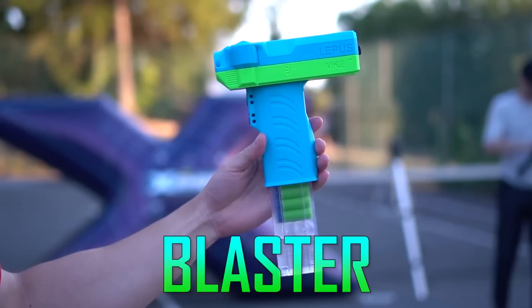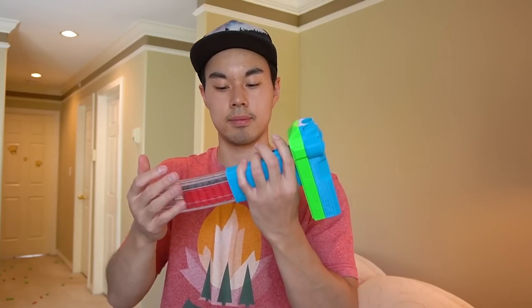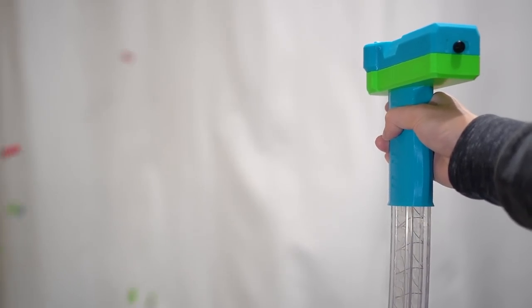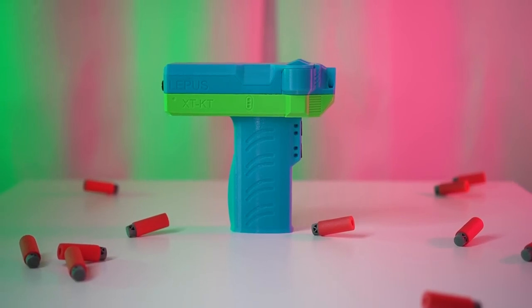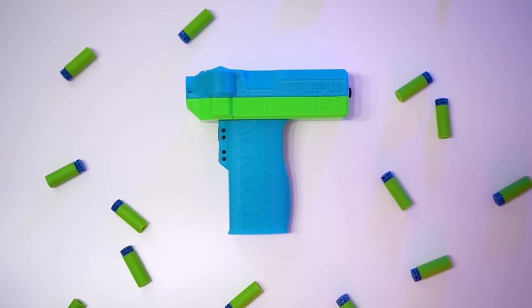This is the fastest firing blaster in my entire collection. See this magazine? It can unload the whole thing in- let's talk about what makes the Lepus one of the most impressive blasters I've used, but also why it fires too fast.